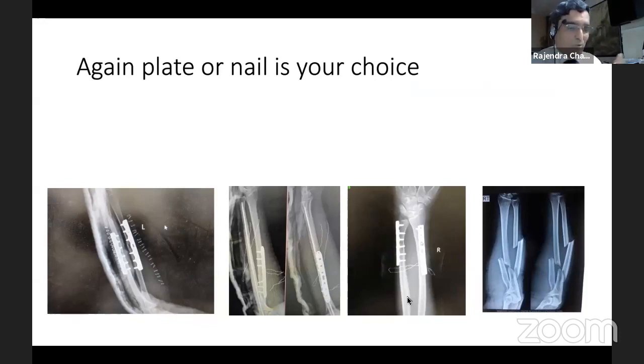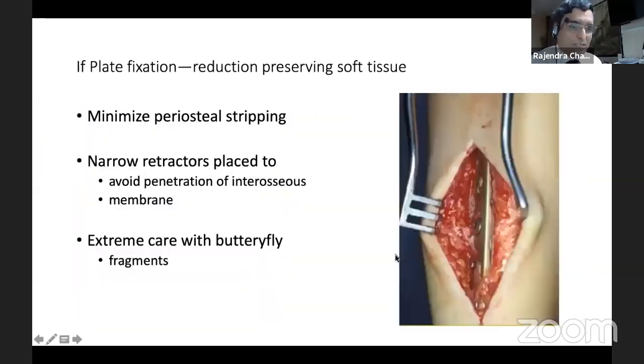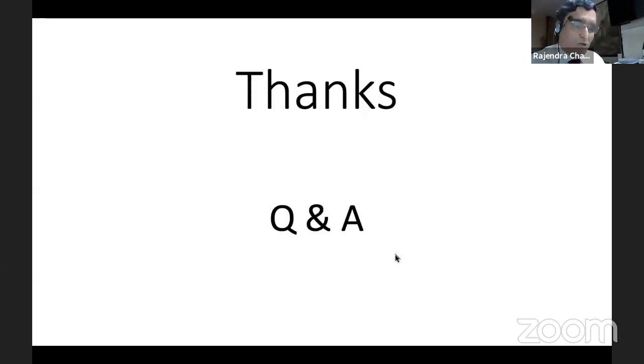Nail or plate — the choice is yours. Provide stability, provide rotational control, use what gives good results in your hands. If you follow principles for nail, that gives good function. Avoid nerve impingement whenever taking an entry point. Use biological methods to stabilize with the plate. When you plate with minimum periosteal stripping and careful soft tissue handling — extremely careful with butterfly fragments — we can give a good result. My tips for effective results after surgery: begin with the easiest fracture, look for elbow and wrist joint, obtain complete synergy, be aware of rotation of the radius and the bow. Test function of the forearm joint just after fixation. At the end, the distal radio-ulnar joint should be well located. Obtain perfect reduction, perfect rotation and bow — you will have a wonderful result. Thank you.